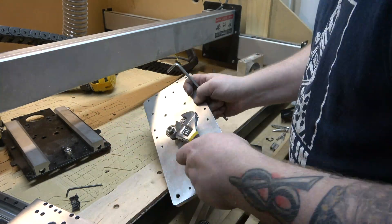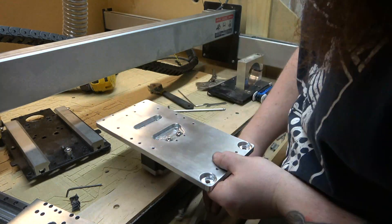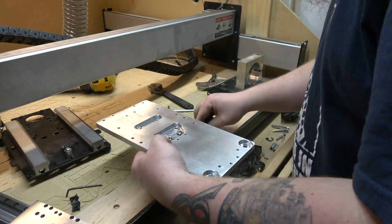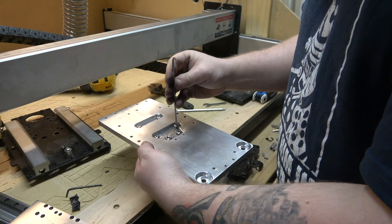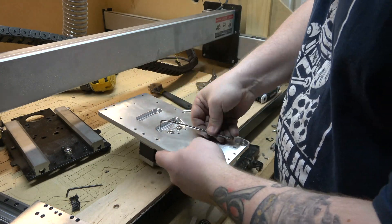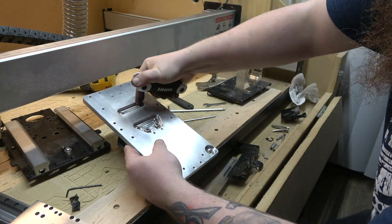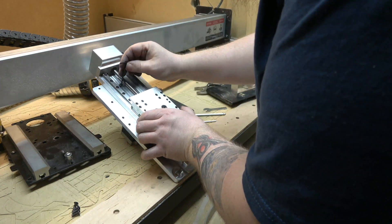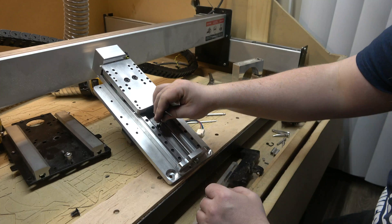Now we're going to go ahead and mount the X-axis motor. Then we can put the rest of that axis back together — put these six screws in loose, and once all six are in go ahead and start tightening them down.